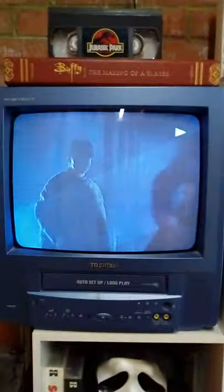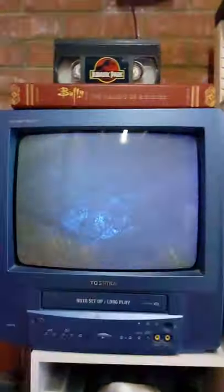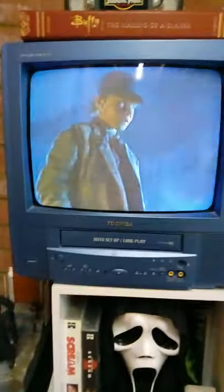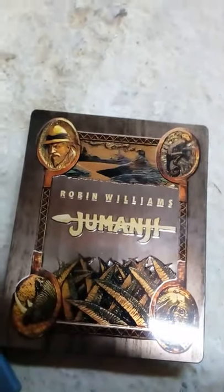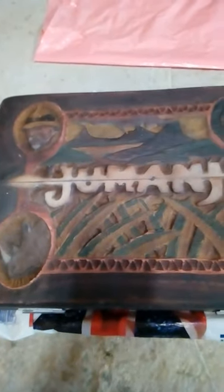I'll tell you what, while I get set up I'm going to leave it on in the background — I'll let you watch that while I get set up. So now we've seen the Blu-ray and the VHS, we are going to play an exact scale replica of the game itself.